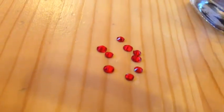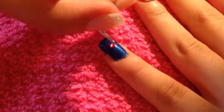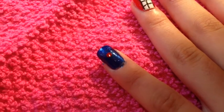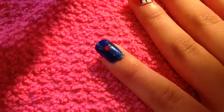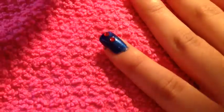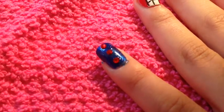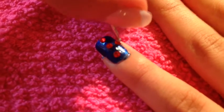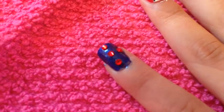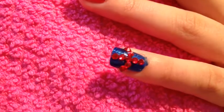I used red gems on my pinky finger. Using a dotter tool, add clear top coat to the tip of the dotter tool and get the gem and place it onto your wet royal blue colored pinky nail. Repeat the process until you have a nice cross both ways. Now you're done — you have a cute cross on your pinky nail and it's super easy.